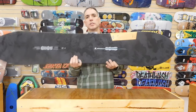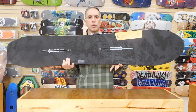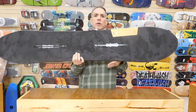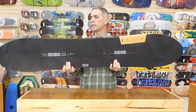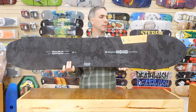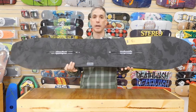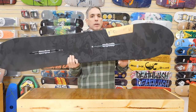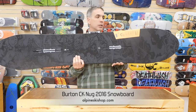This Craig Kelly utilizes Nug technology. The first thing you'll notice is that this board is shorter than most other boards out there. Nug technology optimizes the waist width, the sidecut, and the running length so that you're able to ride a shorter board and it'll still feel like you're on a longer deck. With this model, you're supposed to run four to five centimeters shorter than what you would regularly ride.